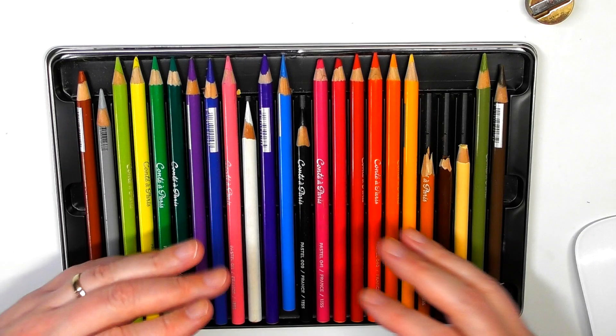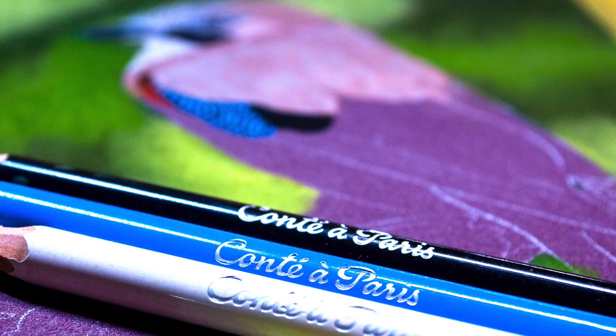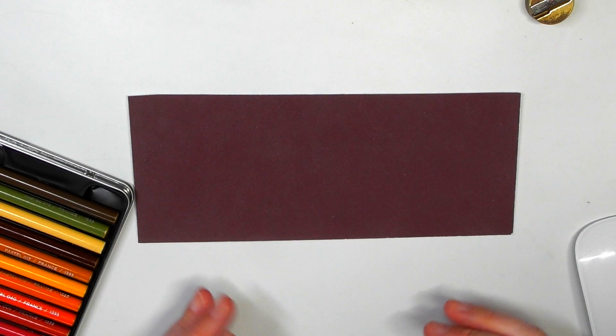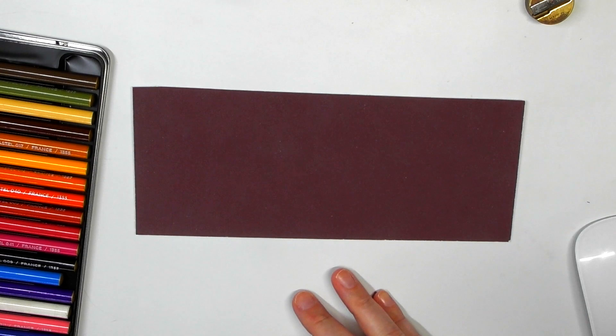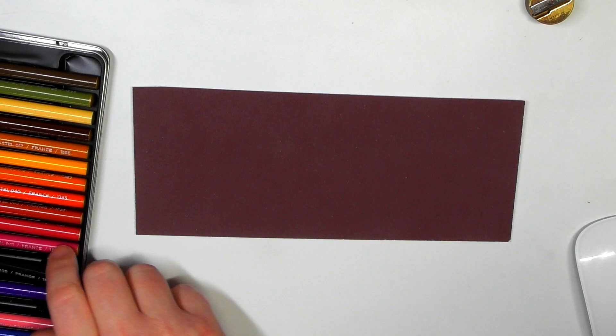To see the pencils properly, have a look at my speed drawing demonstration and the still images of the artwork. I've got some pastel matte here — this is Clairefontaine pastel matte. I've cut a little bit off because it's quite expensive and I try to keep it for my actual artwork, but I'm going to show you some of the colors on it.